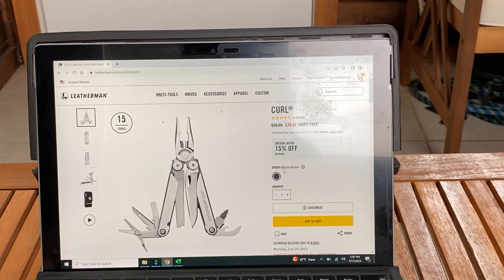How's it going everyone? I just wanted to do this video — it's been a while — about the Leatherman Curl and why I do not like it. I don't recommend it. This is according to me, this is my belief.